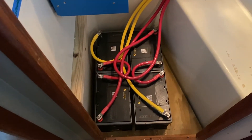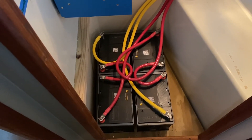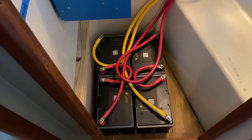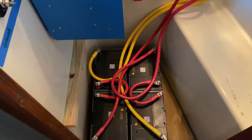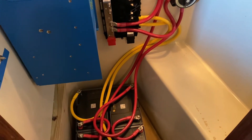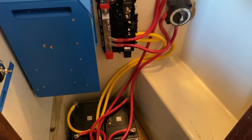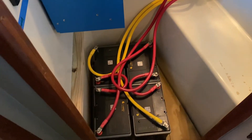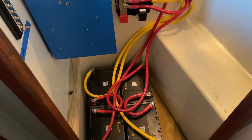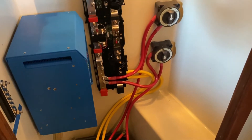We've got the basic wiring in — the bank on the left and the bank on the right are both 24 volts, wired in series, meaning positive to negative from one battery to the next on both sides, with one positive out and one negative out at either end. The cables are intentionally long — all battery cables should be the same length so the electricity has the same distance to travel. The jumpers between each battery are one foot, and all positive and negative battery cables are 48 inches.